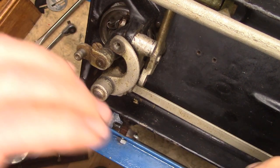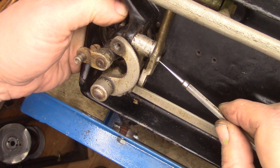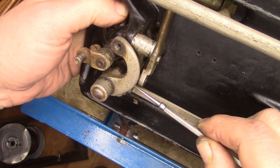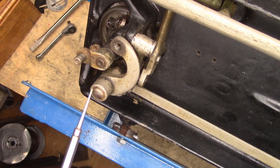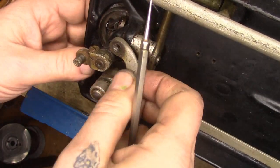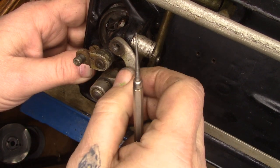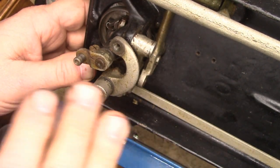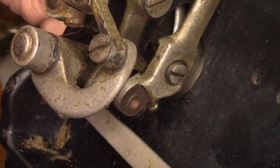So if your feed dogs are not coming up enough to engage the fabric through the needle plate, your feed dogs are adjusted wrong. There's nothing you can do inside this cam — with one exception: if you have the style of bell crank with an outside nut and that nut is loose and the bell crank is wobbling up and down, that might do it. Or if it's a bolt going through and it's loose — if the bell crank is wobbling up and down relative to the bed of the machine, that's the only way it can prevent them from coming up. Other than that, it is your feed dog adjustment.